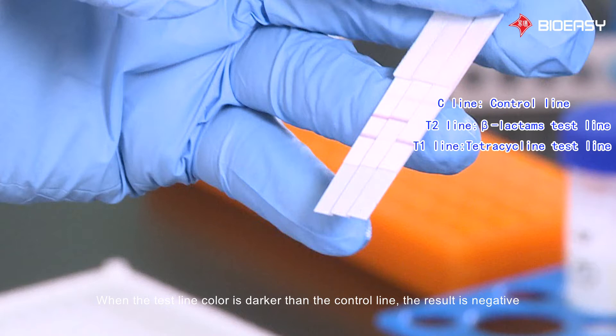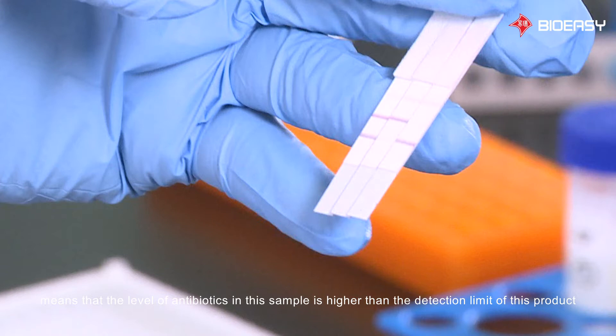When the test line color is darker than the control line, the result is negative, indicating that the antibiotic level in the sample is lower than the detection limit of this product. When the test line color and control line color are similar, the antibiotic level is near the detection limit. When the test line has no color or is lighter than the control line, the antibiotic level is higher than the detection limit.